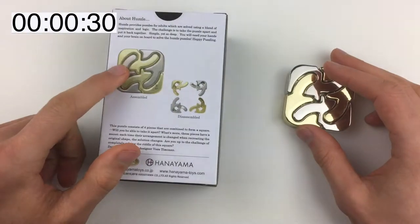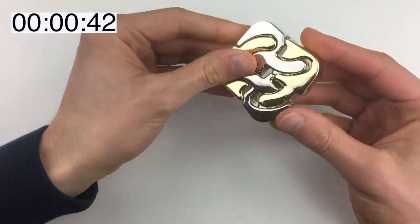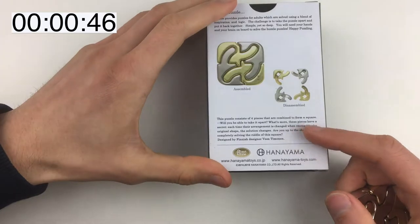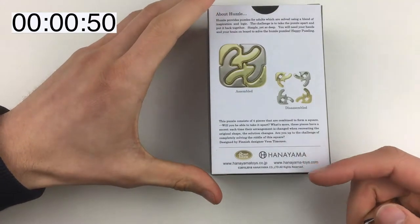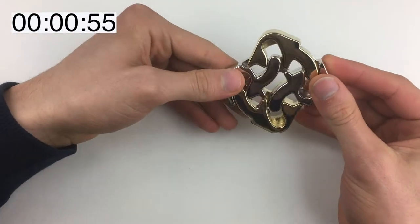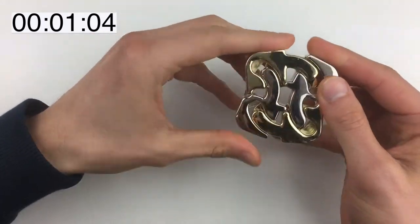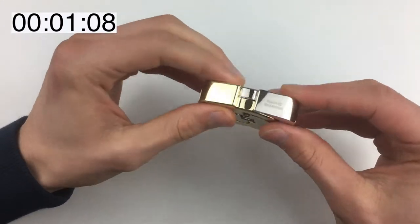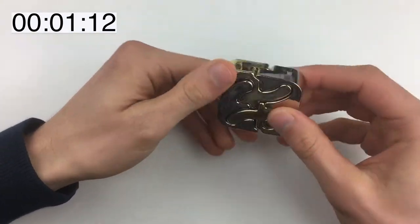What we're trying to do is get from this position into these four pieces. I need to bear in mind what it said on the box — these pieces have a secret. Each time that arrangement is changed when creating the original shape, the solution changes. So I need to bear that in mind as we're going along. This looks cool. Every time we sort of separate it out, what changes?